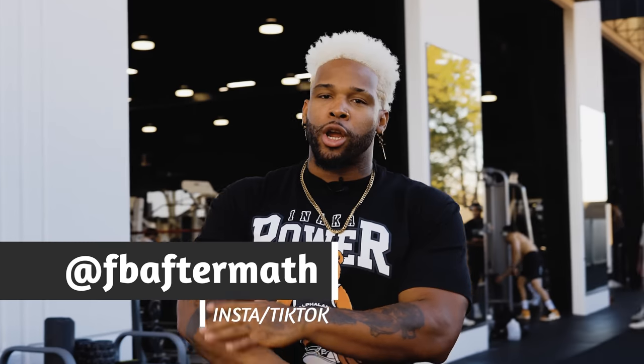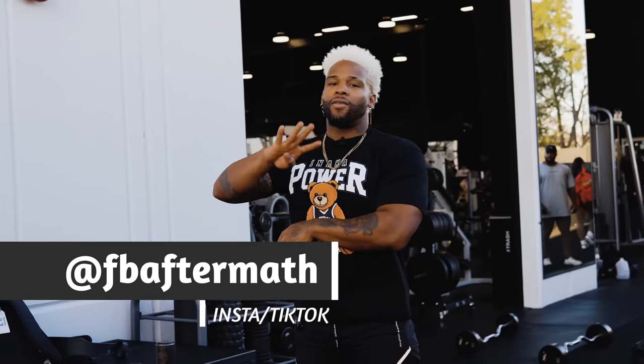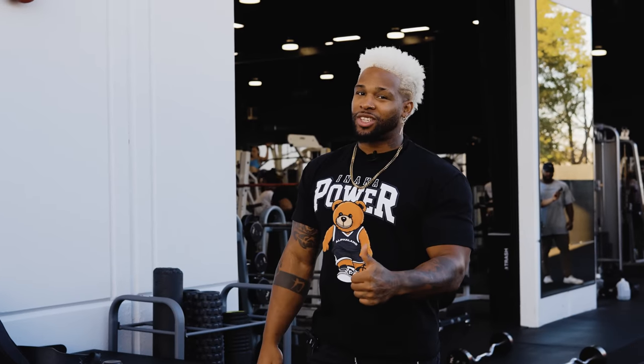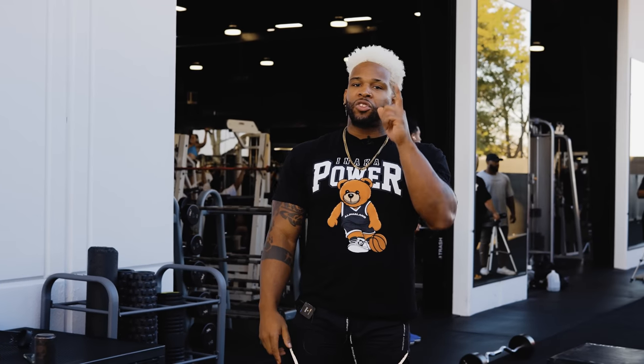What's good everybody? Happy New Year's. Welcome back to the channel. Today we've got the fourth installment of our Natty Training Split. We got some legs today — a glute ham dominant leg day mix with some arms and a little bit of shoulders.